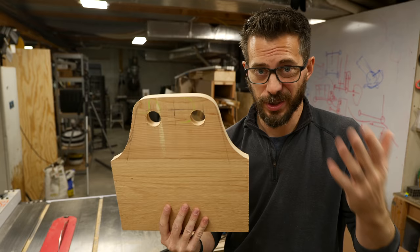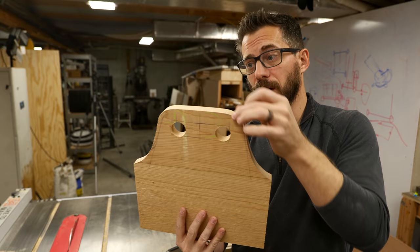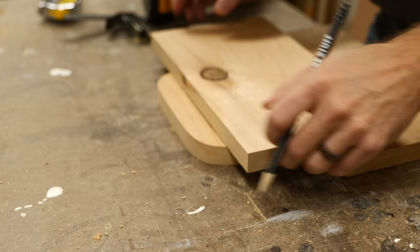We got this thing cut out really quickly on the bandsaw — you could use a jigsaw just as easily. In fact, we're going to use a jigsaw to connect these two holes. I'm going to draw a line across the top and the bottom, cut it out with a jigsaw, then we'll take the router with a round-over bit and curve all of these surfaces to make it more comfortable to hold.